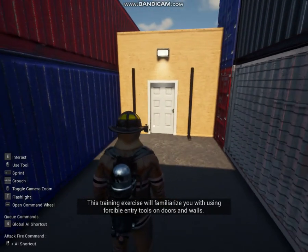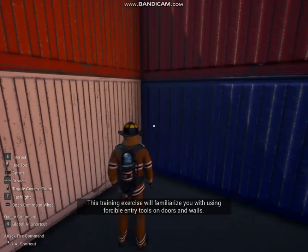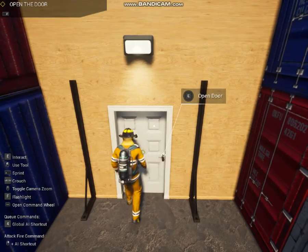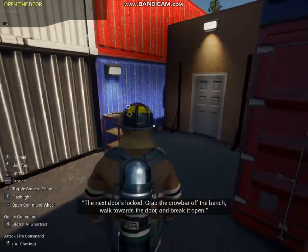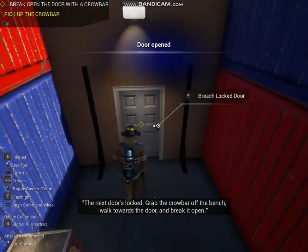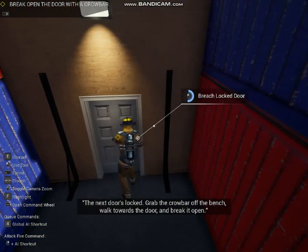This exercise will get you familiar with using forcible entry tools on doors and walls. Walk forward and open the door. The next door is locked. Grab the crowbar off the bench and walk towards the door, then break it open.